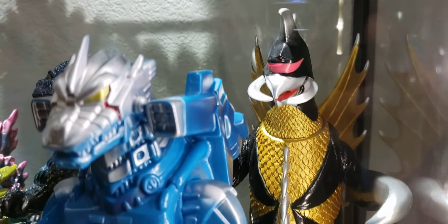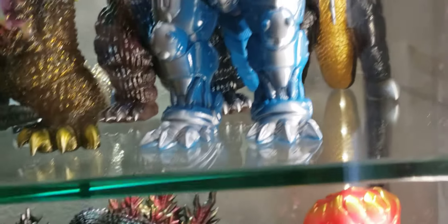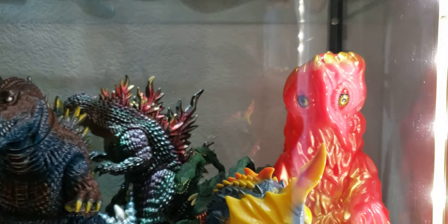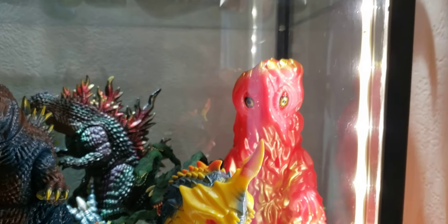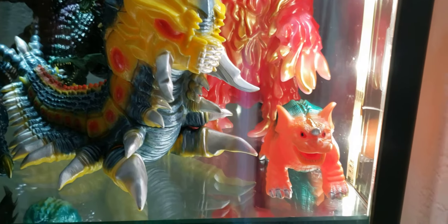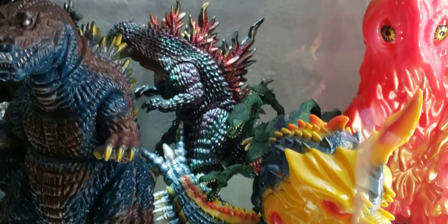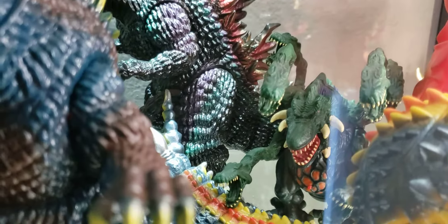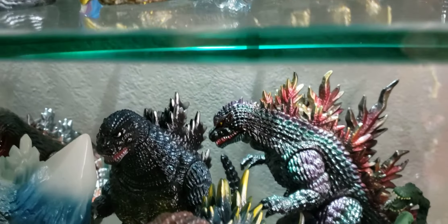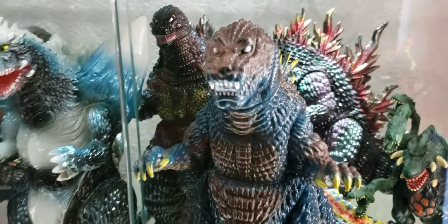Gigabrain Gigan — very epic. Here we got another Gigabrain Hedora. Sunguts Barragon. Marmot Battra — badass, Vinyl Wars. Trendmasters Biollante — that's an old figure right there. Another Miri Goji. Godzilla Vinyl Wars. Godzilla Vinyl Wars Marmot GMK.